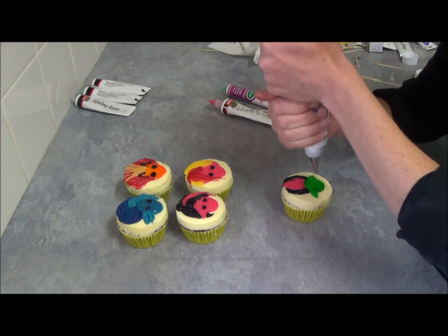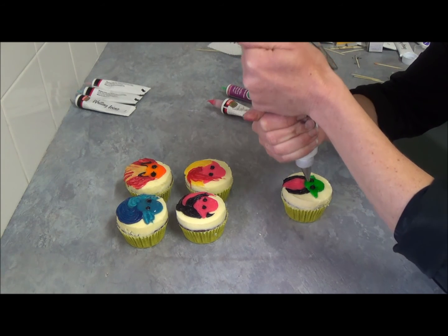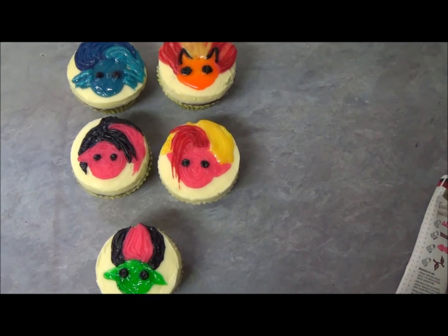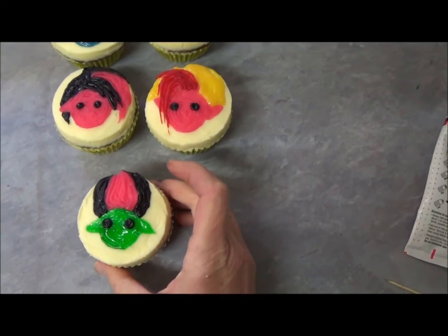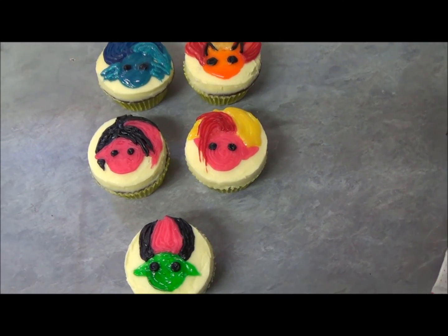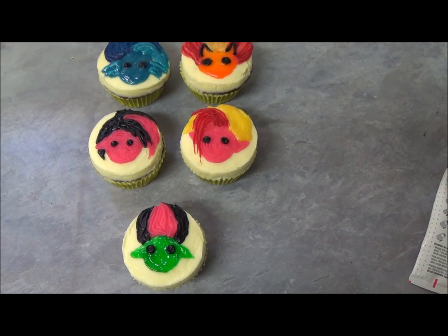All right, we just need a little bit of eyes. As I said, you can use licorice pieces if you don't want to worry about piping. This is how our cupcakes look! I hope you really like them — this one I just finished isn't quite set yet. Basically you can do any design your child really likes. Thank you very much for your time, I hope you like it — please do leave your comment and your ideas, subscribe, and until next time, goodbye!